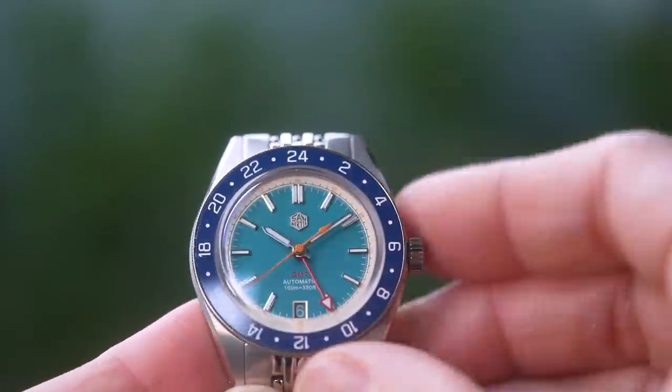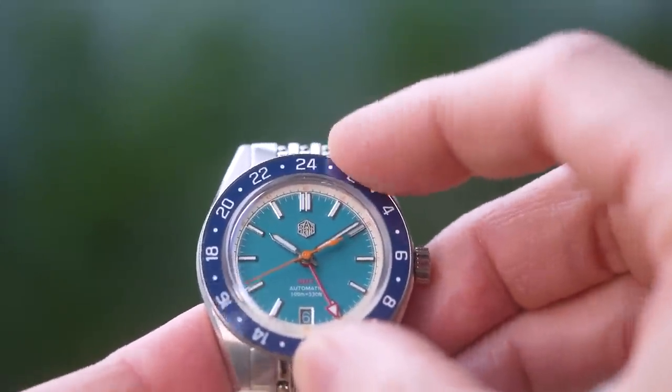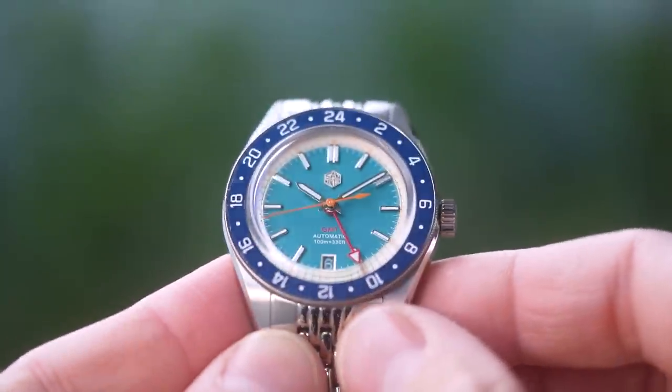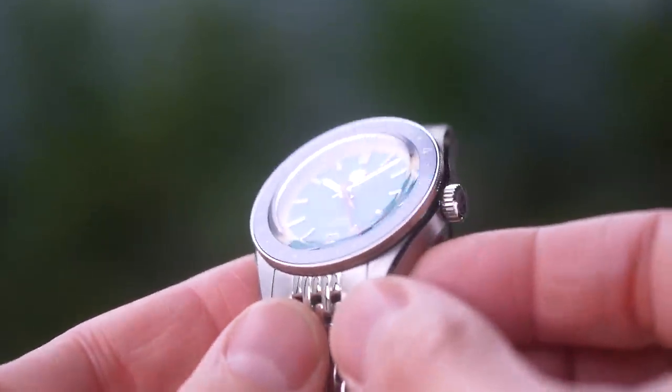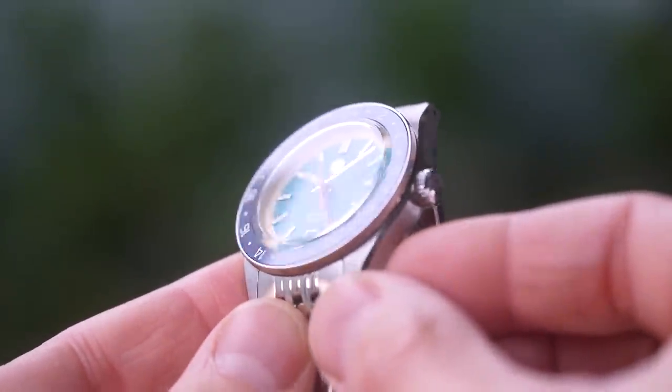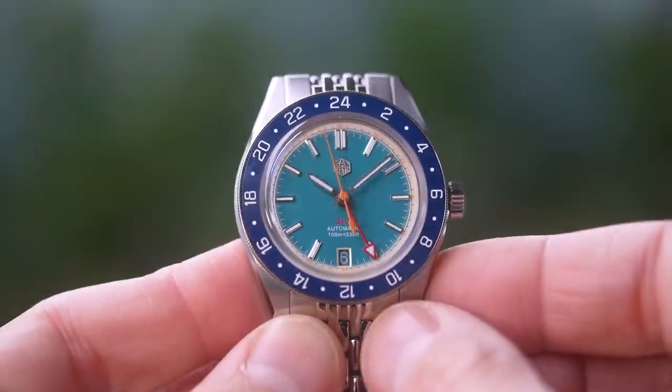Honestly, most people are buying affordable GMTs because they're fun, not because they are international jet setters. So I don't think the style of GMT matters one bit. This one has a bi-directional 24-click bezel, by the way.